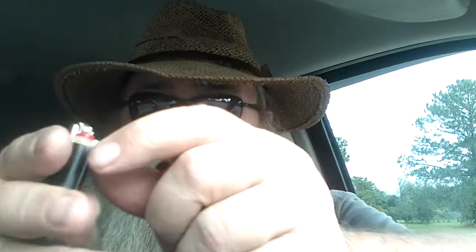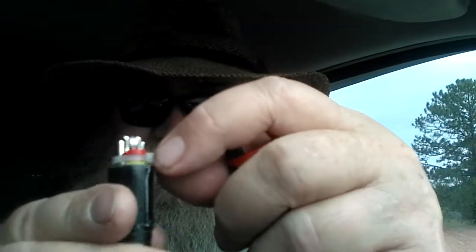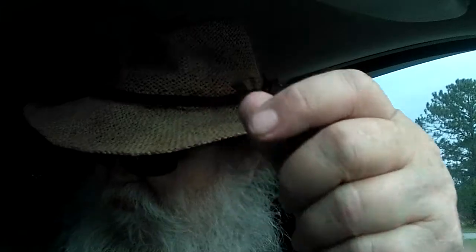I went to grab a lighter and I realized I didn't have the little lock thing on it — you know, the little zip tie lock — to keep it from losing all the gas. And then I had an idea.